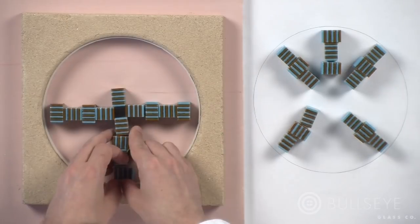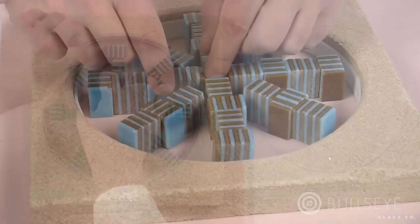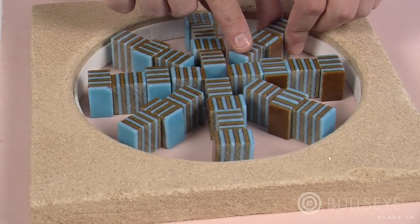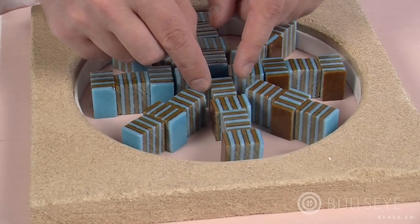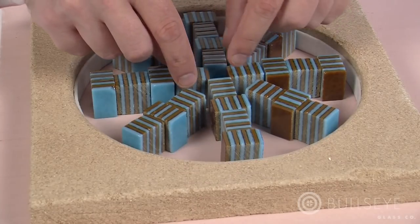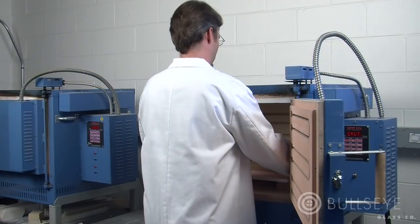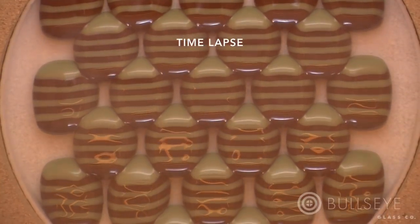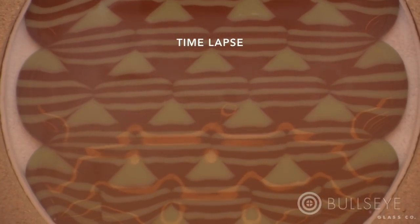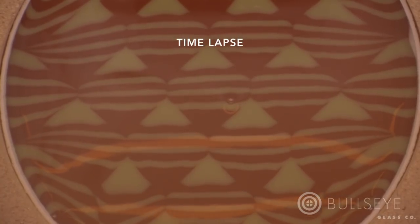Once you've settled on a design, place the segment parts onto a primed shelf within a containment system. In this case, we used a vermiculite ring lined with fiber paper. The containment system will prevent the glass from flowing outside of the footprint of your desired final piece. Then load the shelf into the kiln and fire the piece until flat. It generally takes 1 to 2 hours at 1525 degrees Fahrenheit for the glass to fill the negative spaces and flatten.